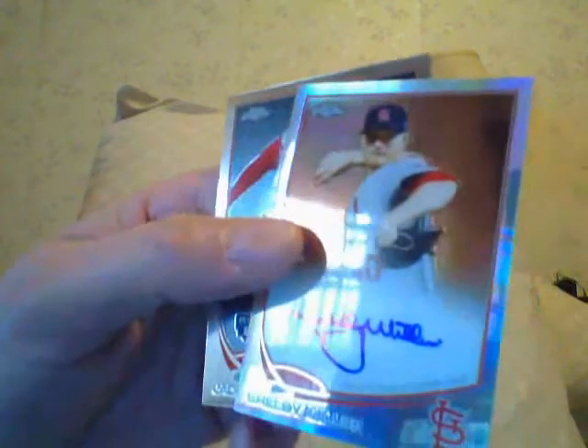Here's another one of my favorite guys — Shelby Miller autograph, the refractor version, so that's a couple of dollars more than the regular. I got about six Shelby Miller autographs and I want to PC him. Zach Greinke — another refractor. But the same thing: how many autographs do you collect of the same guy? I mean unless you think you're a super collector.